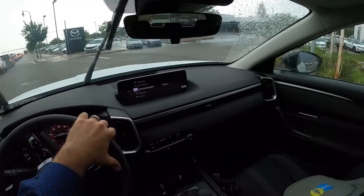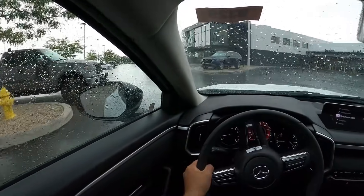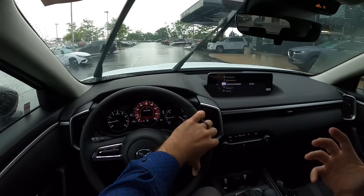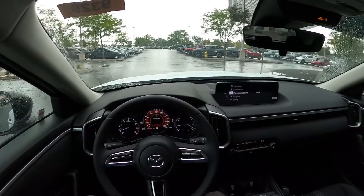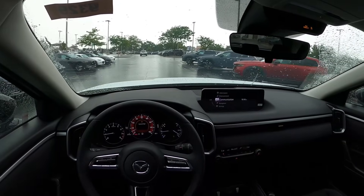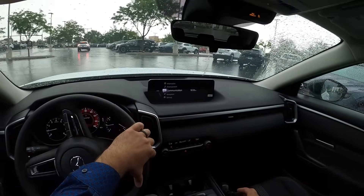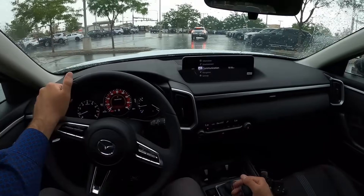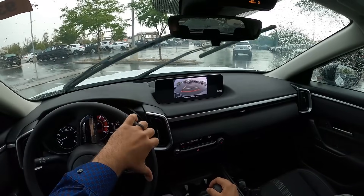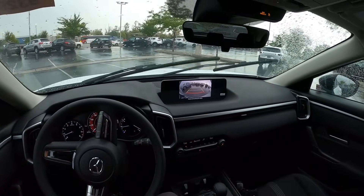To wrap things up with this CX-50 — the more baseline package — I think it looks great, I think it drives well, and I think it comes with a lot of good features for the money. I don't have anything bad to say about this. Let me know your thoughts on this more baseline package with the CX-50, and let me know what you think about this compared to the competition like the more baseline CRV and RAV4. Even though it's a more baseline package, it still has an upscale feel, and that's something I really appreciate with Mazda.